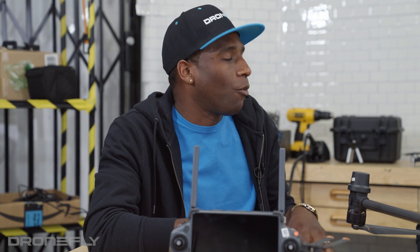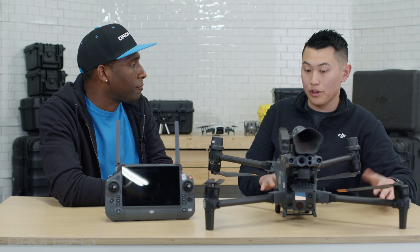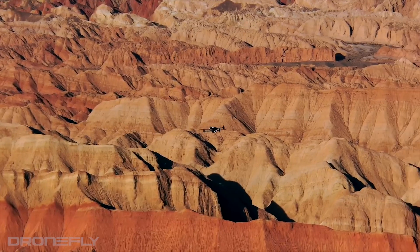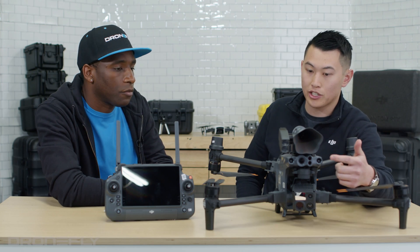This drone has the new OcuSync 3. What makes it different from OcuSync 2? They've improved the algorithm, extending the range — now it's 15 kilometers. On top of that, the FPV camera now receives 1080p via OcuSync 3.